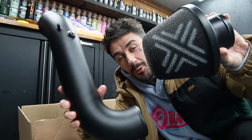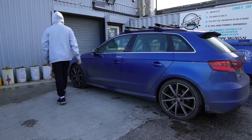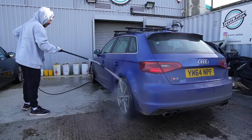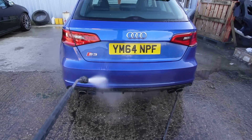We have a brand new air filter today and we are going to be fitting this to this Audi S3. But first we've got to wash the car. We'll see you back at the garage where we're going to rip the stock air filter off this car.